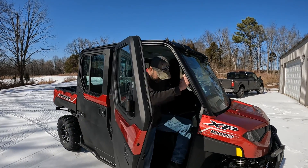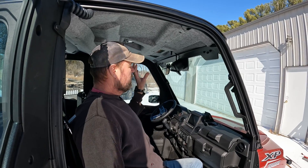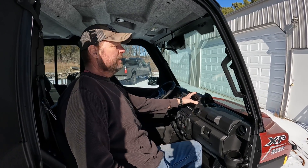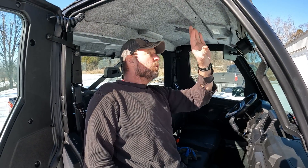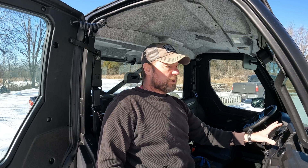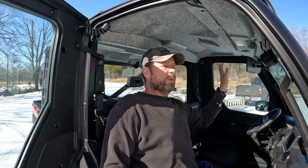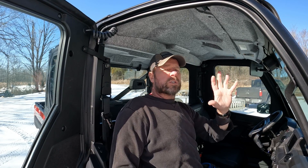For the inside, I initially ordered the speaker bar that goes up here, but it's kind of a long story — it wasn't compatible with the NorthStar built-in system because there's not enough amperage. You would need a new amp to put that speaker bar in. If I had ordered it from the factory with that speaker bar it could have worked, so instead I ordered two speakers in the back that plug and play right in. Polaris told us it's just not the right amperage and you should have put a new amp on anyway.